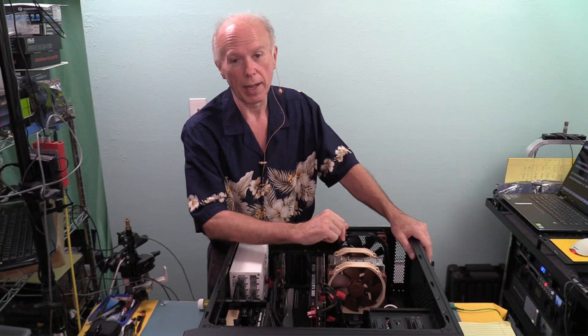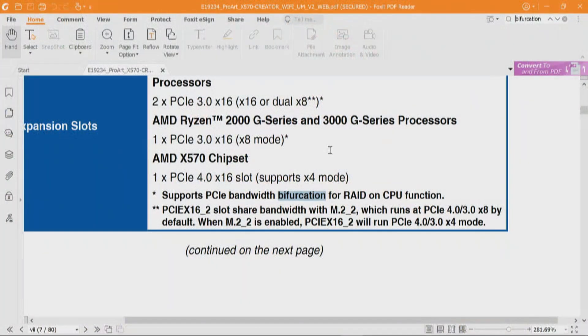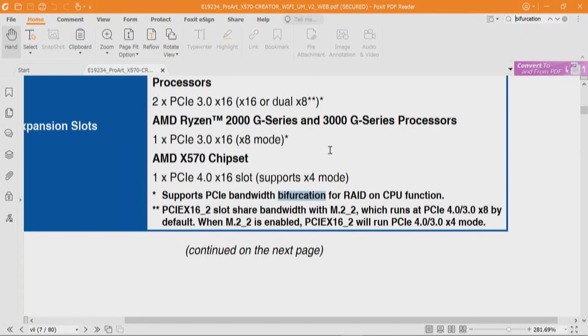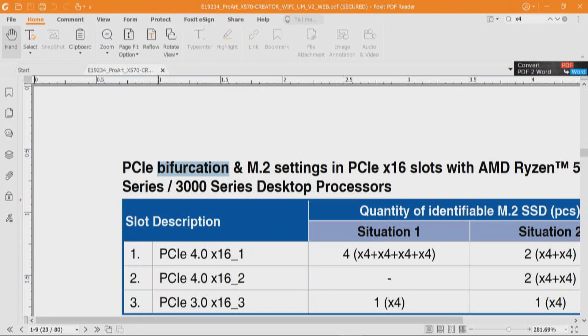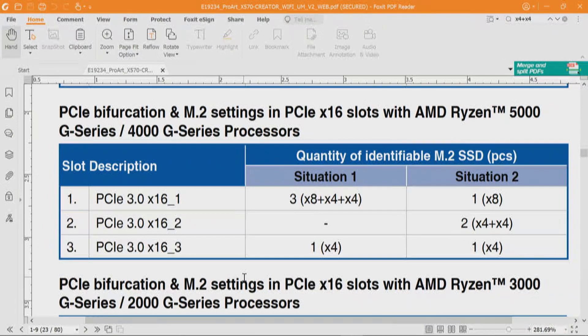You could put a Supermicro dual M.2 NVMe adapter in either slot — which would be situation number two. The manual doesn't give us more information about bifurcation in the BIOS, and the separate BIOS manual has nothing about this. To reiterate: you could put a Supermicro dual M.2 NVMe adapter in there — inexpensive, adding two drives. But you cannot put that in the third slot — that third slot only has four lanes. If you want that third slot to have two drives, that's got to be a self-bifurcated card, something like Amphletech.